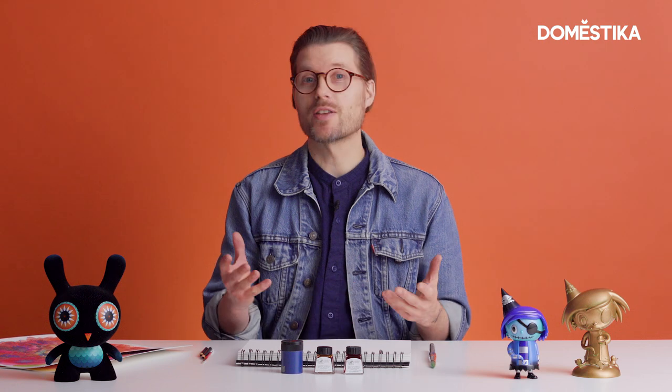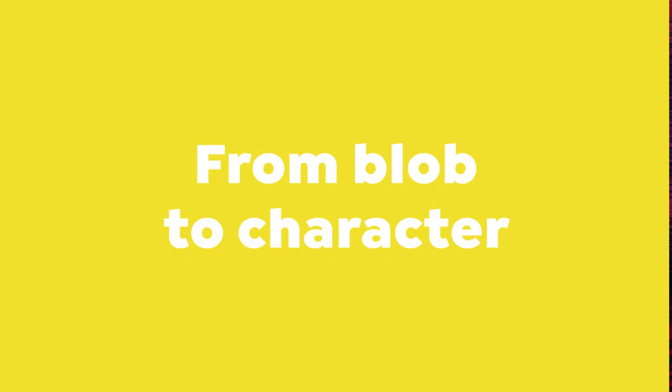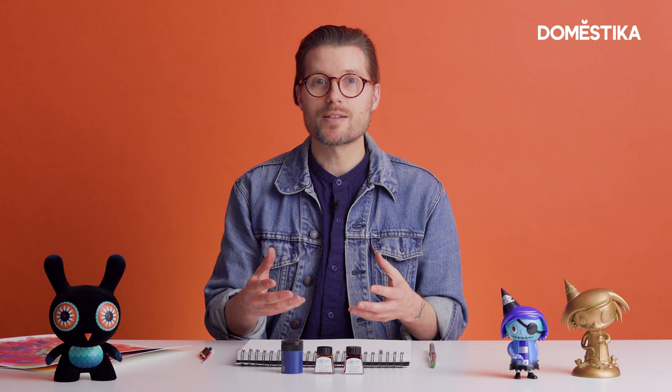Hi, I'm Nathan Drewavicious and I'm an artist. I'm going to be showing you how I create characters and worlds using blobs of watercolour with pencil over the top. I'm going to show you a few examples now of what I've done in the past and how this can unlock your creativity.